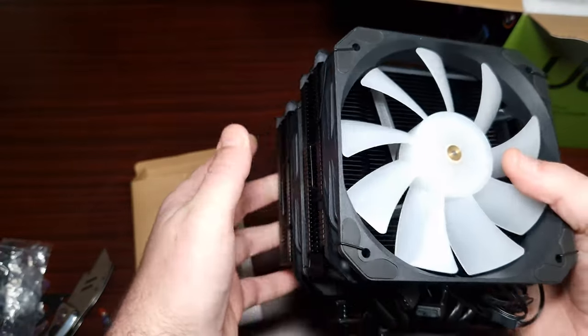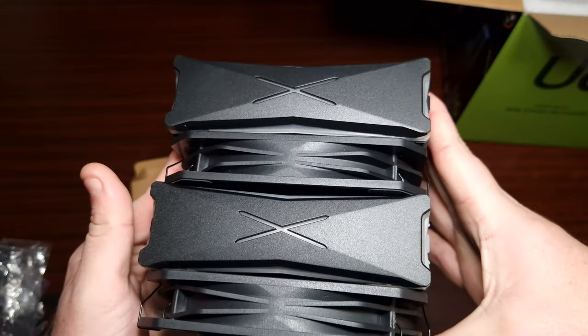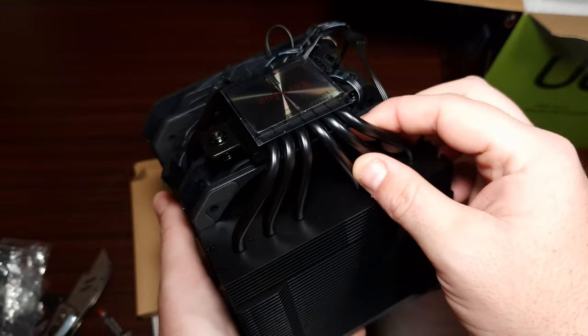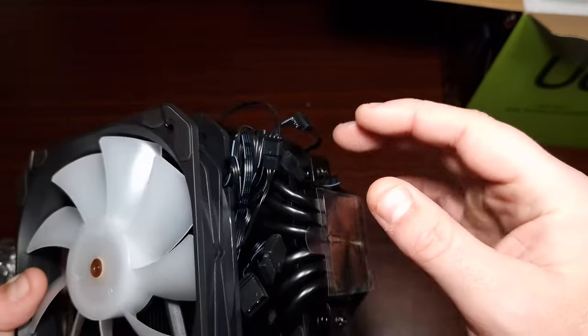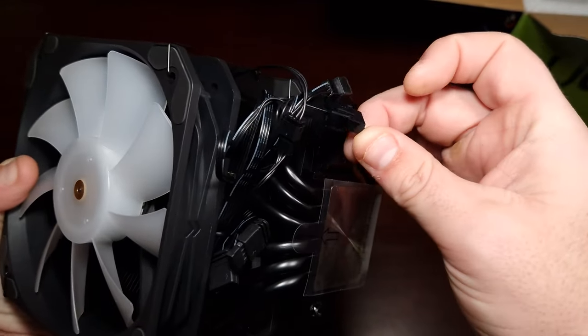Okay, that looks really, really nice. It has got six heat pipes which are quite big, and then they've got this cold plate at the bottom here which is actually nice — I like that.